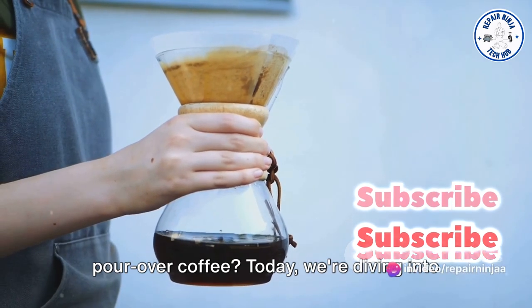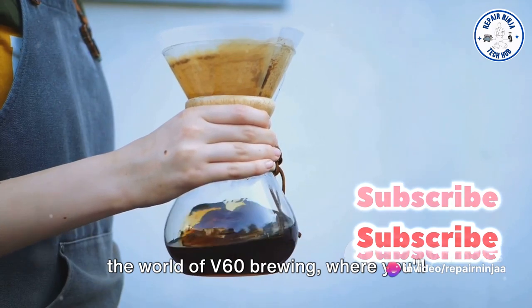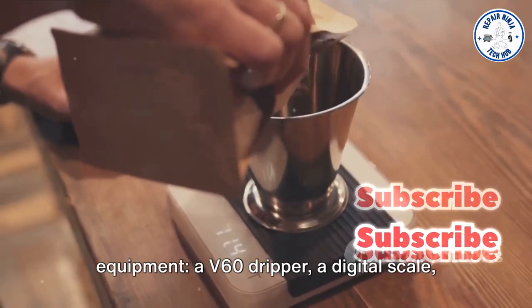Ever wondered how to brew the perfect pour-over coffee? Today we're diving into the world of V60 brewing, where you'll learn how to transform simple coffee beans into a cup of gold. For this, we'll need some special equipment.